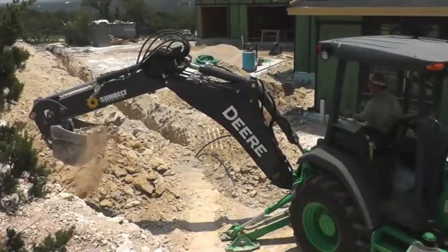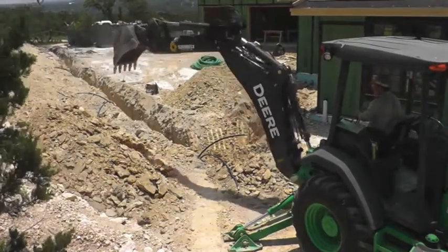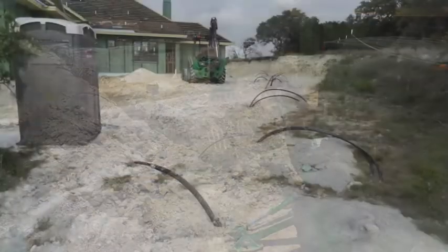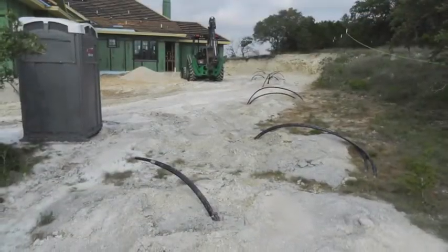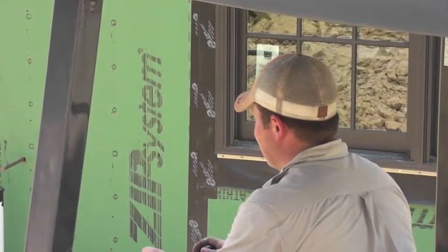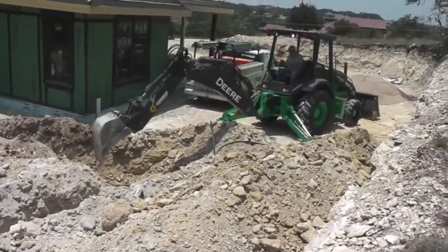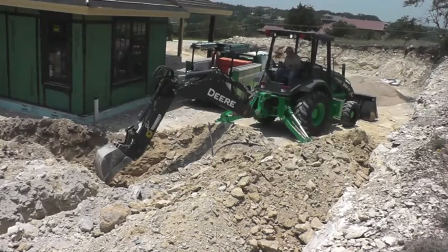Hi, this is Chris, and I want to take you on a little tour of one of our geothermal well field installations. Israel brought his backhoe onto this project in the Texas Hill Country after the vertical geothermal well loops had already been drilled. Carefully excavating out a four-foot deep trench along the line of loops, he wants to make sure all of the loop piping is buried deep enough that it stands the least danger of getting damaged later on.